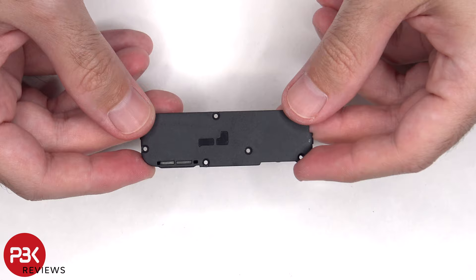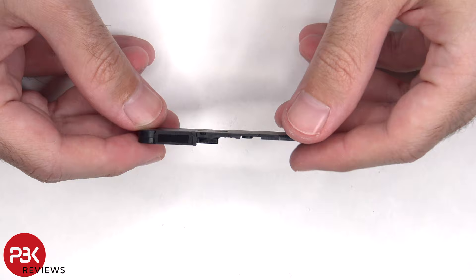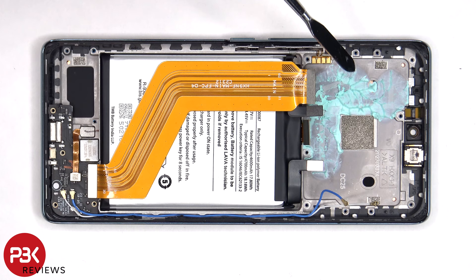Here's a better look at the bottom speaker assembly, and there's a mesh filter over the speaker opening. This flex cable connects the main board to the sub board.